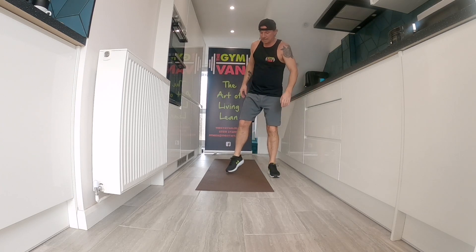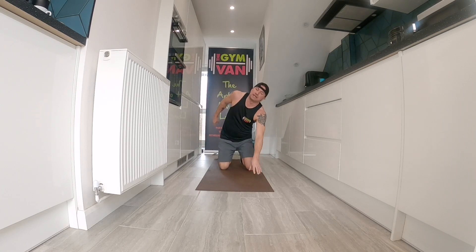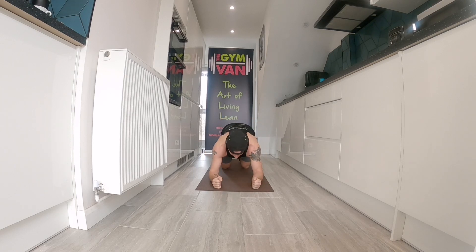Forearm plank next. On all your forearms. As you get into the plank, drive your hips forward and keep your butt down. You don't want to see anyone's back. Hold it. Hold that core in. Suck it in, guys. Suck it in, John.